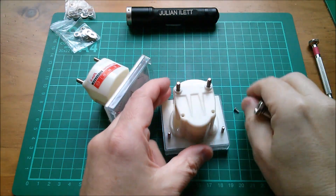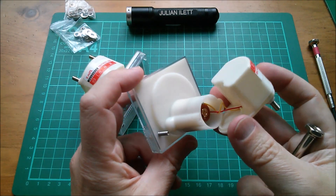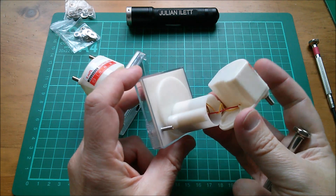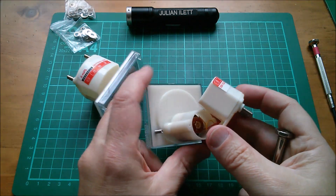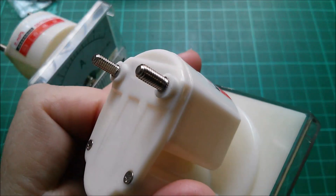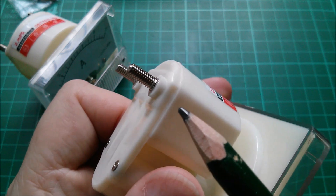It looks like the whole assembly comes away. Right - a moving coil meter with some very fine wires. My guess is the shunt is in this lump here. I wonder if I can get that apart. Well, no - I can't really see a way of doing that. This is splined and pushed into the plastic.